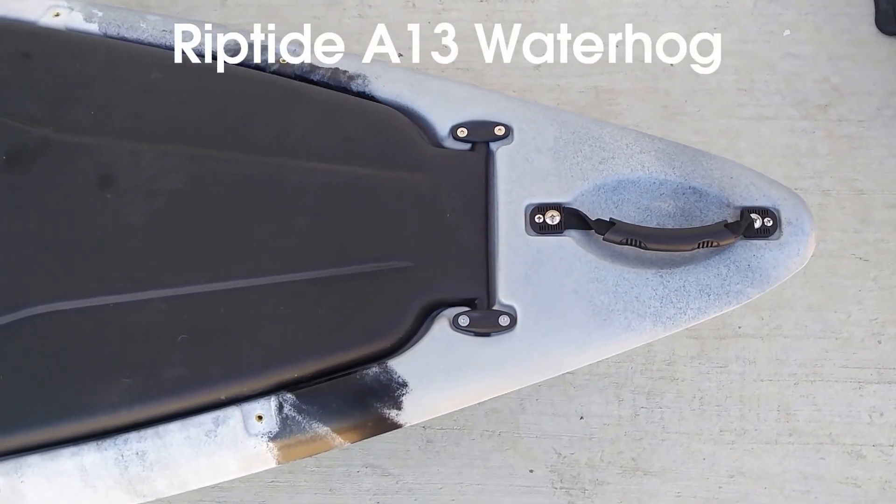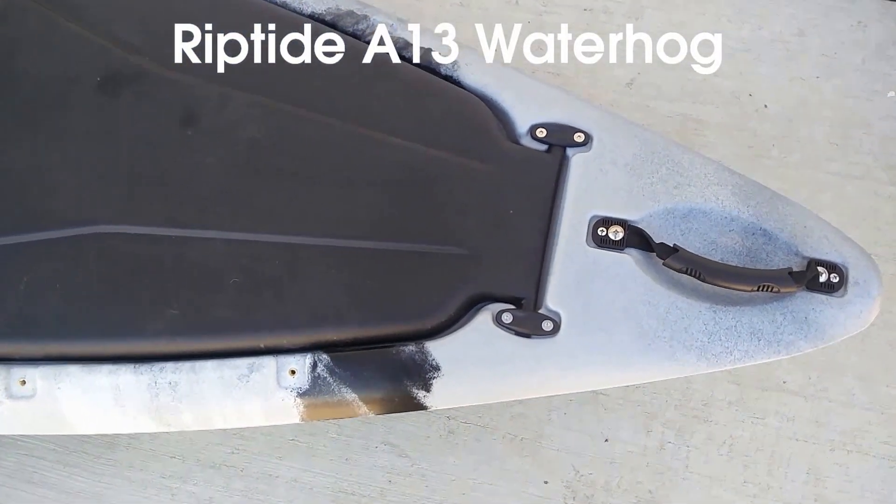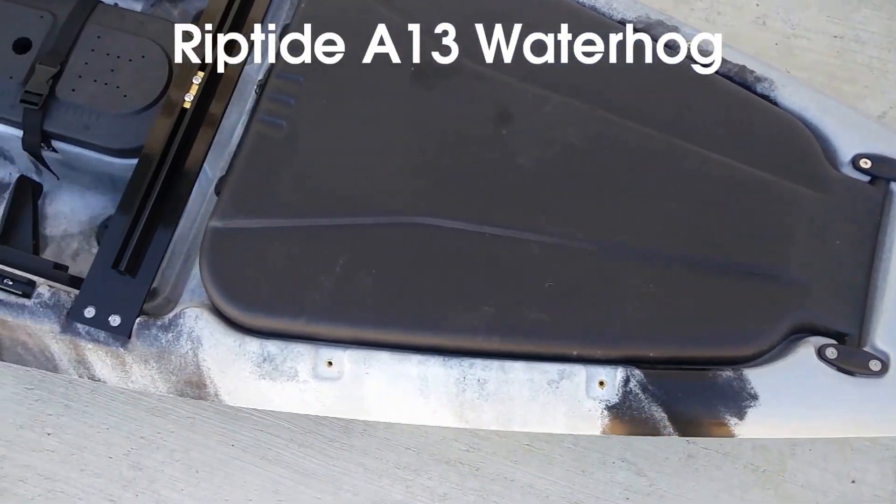Hey guys, welcome to the review of the 2017 A13 Water Hog.